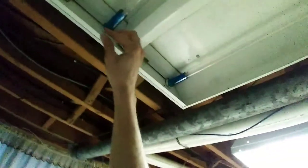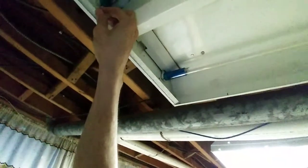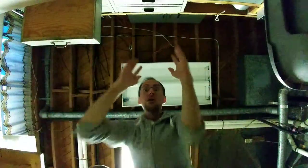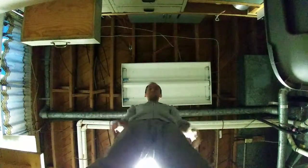So up here, you might have a little extra piece that you can just remove on each side. And here we are.